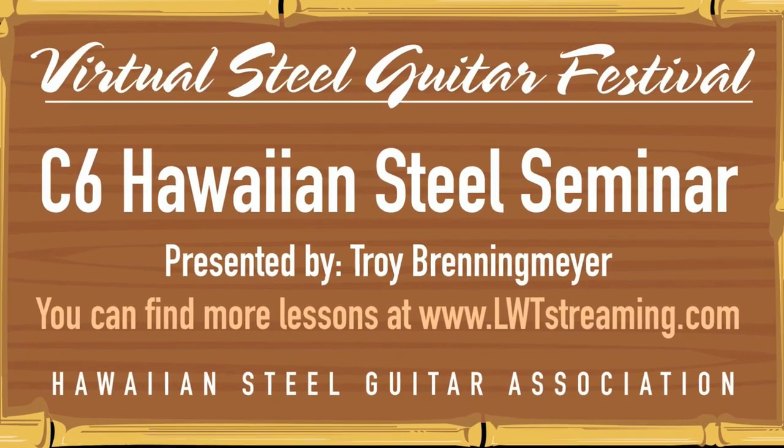Okay everybody, hope you enjoyed this little seminar and learned just some basic things. We'll see you on the next lesson. Take care, thanks, and bye.